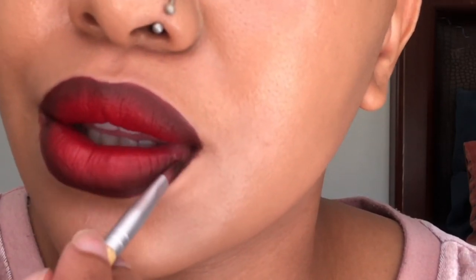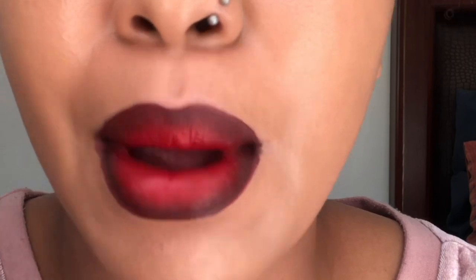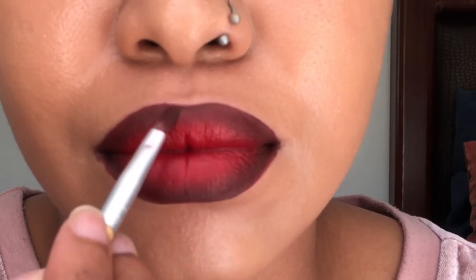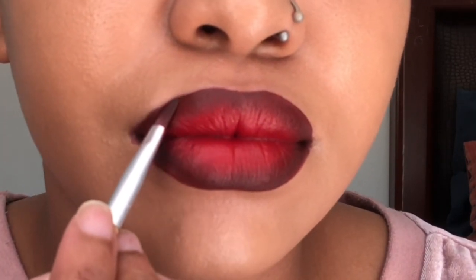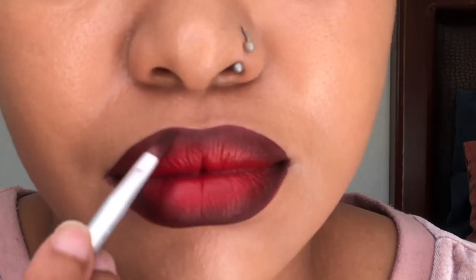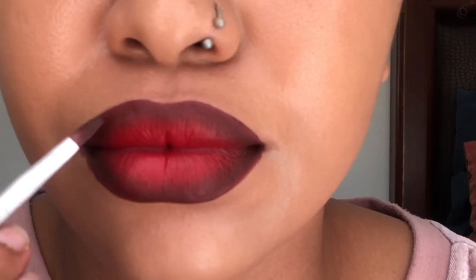We're going to clean up around the lips — you want it to look presentable. The key is to go back and forth between the two shades: apply the brown shade around your lips, blend it out, then apply the red lip again. You go back and forth between the two until it looks the way you want it and as pigmented as you'd like. Blend on the edges — keep doing that until it looks blended.